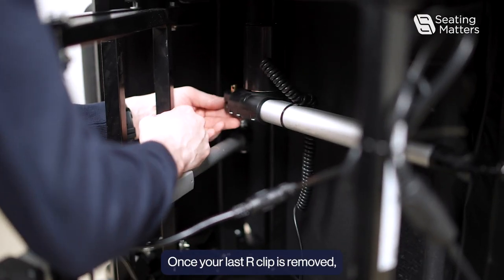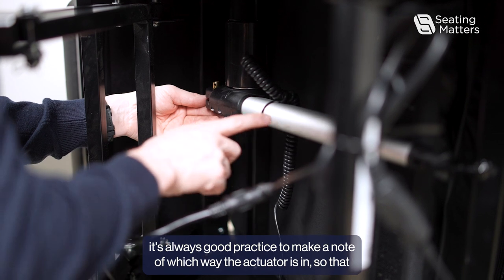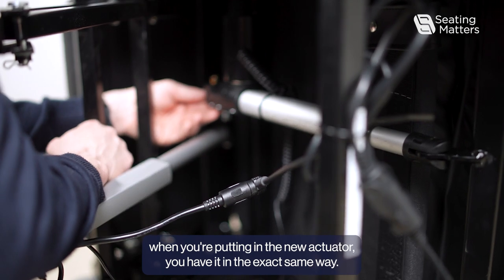Once your last R-clip is removed, it's always good practice to make a note of which way the actuator is oriented, so that when you're fitting the new actuator you have it in the exact same way.